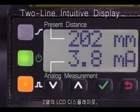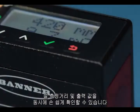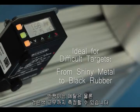With a two-line, eight-character intuitive display, it makes adjustments and menu navigation simple and easy to read. The LE550 has high repeatability and accuracy for challenging targets, from shiny metal to black rubber.